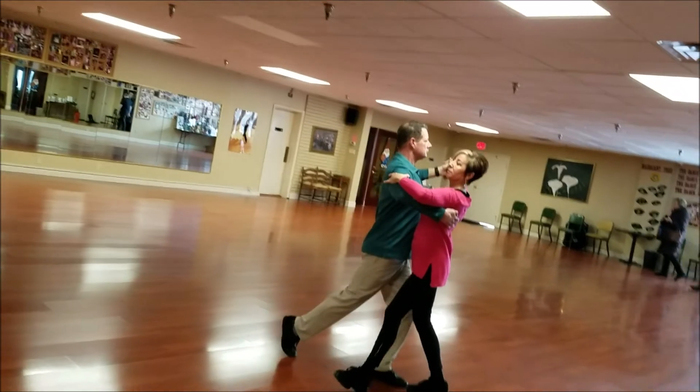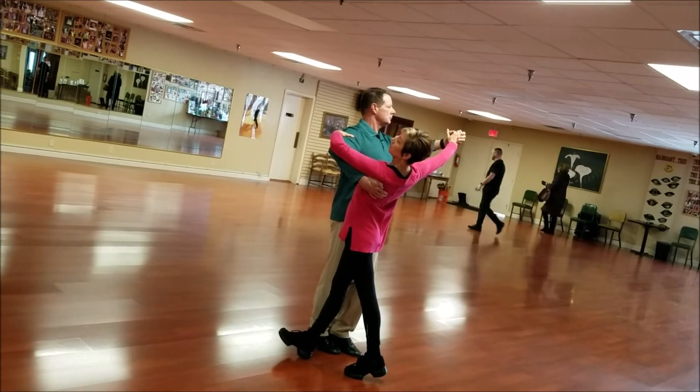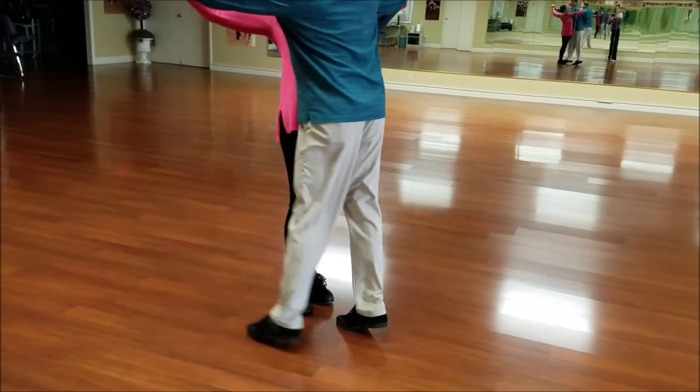Now give her your right arm. Come back for a second — give her the right arm, not the left one. Right. Lady keeps on extending. Now take your time on the heel turn. Take your time. Gradually. Good.